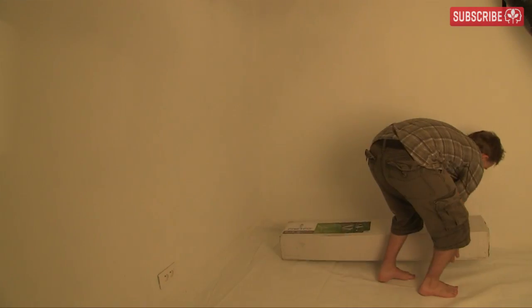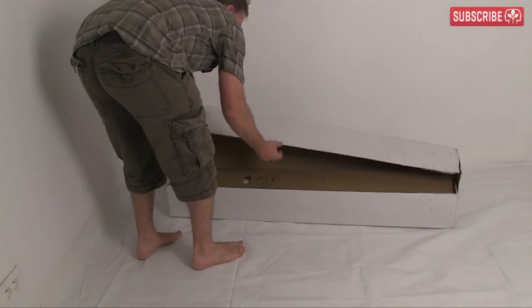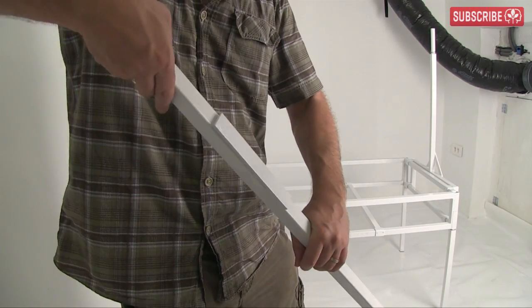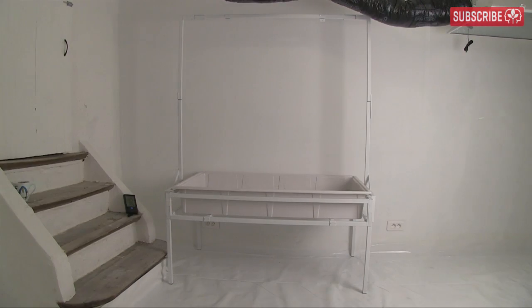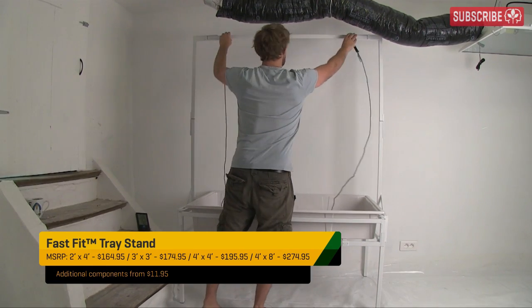First though, I quickly need to create a little nursery area in here — a tray for my propagator and somewhere to hang my propagation light from. I'm using this fast fit plant tray stand with an additional light hanging kit. No tools, no fuss, everything just clips together. It's easy even for me. This particular kit has been designed to hold a 2x4 tray perfectly, more than enough room for my propagation needs. Fast fit do 3x3, 4x4, and 4x8 kits too.